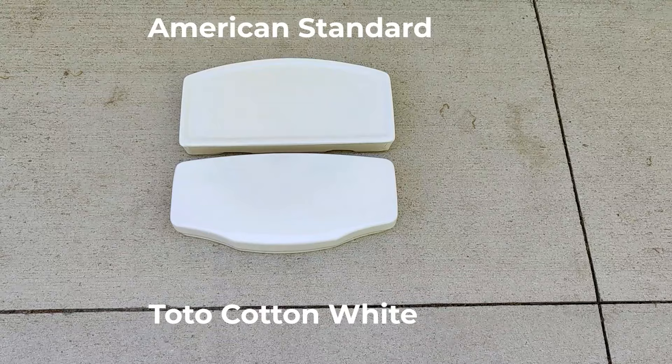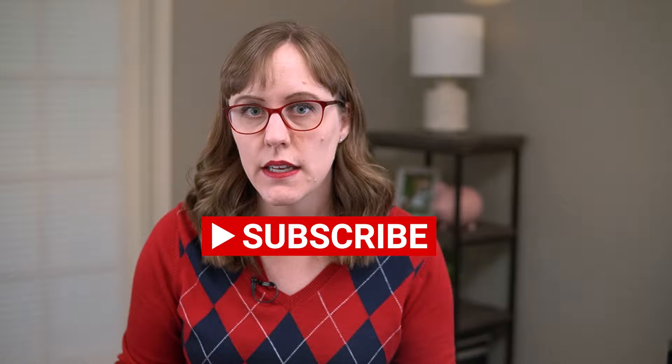American Standard toilets are all a little bit darker, more like Toto's colonial white. Kohler toilets are all bright white, more like Toto's cotton white. If you're buying a brand of toilet seat different than your toilet, you might want to check reviews to see what people say about whether it matches your brand. If you have a toilet that's a color other than white, I'd stick to the same brand of toilet seat just to make sure you get the right color.